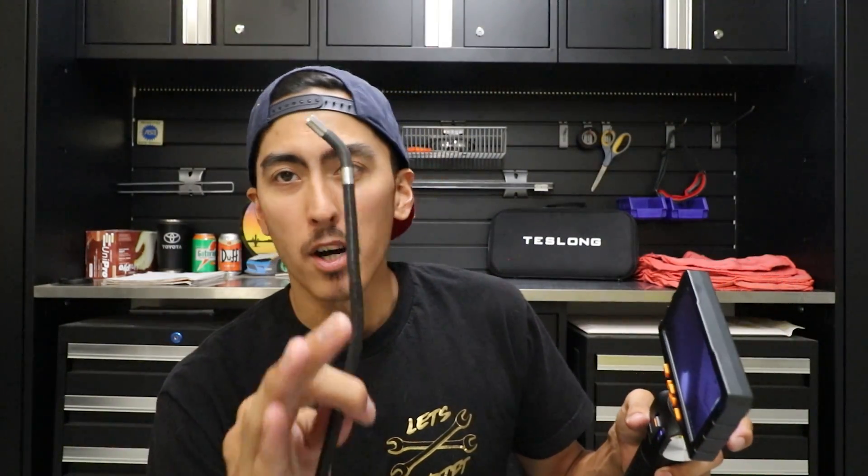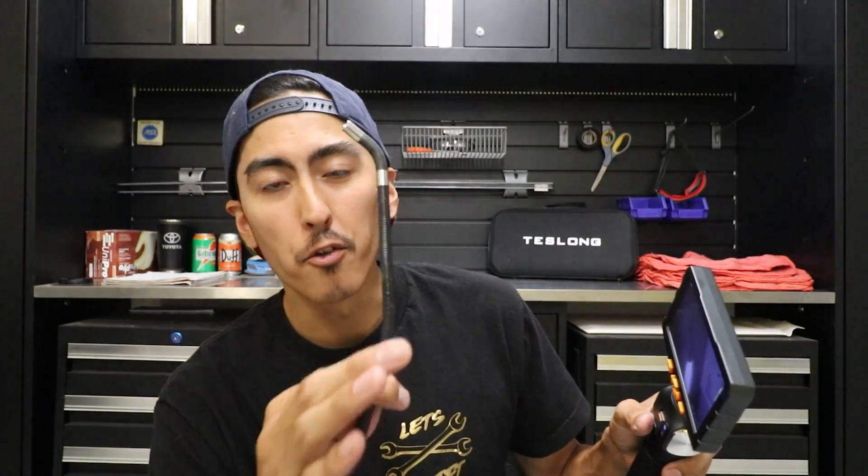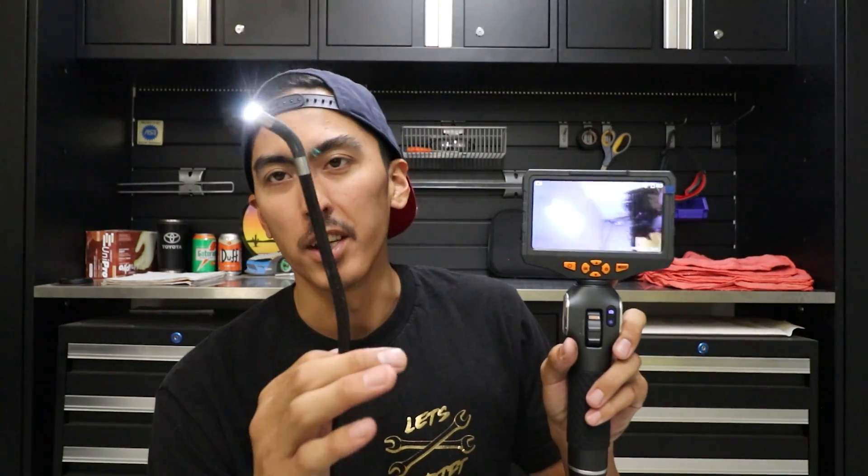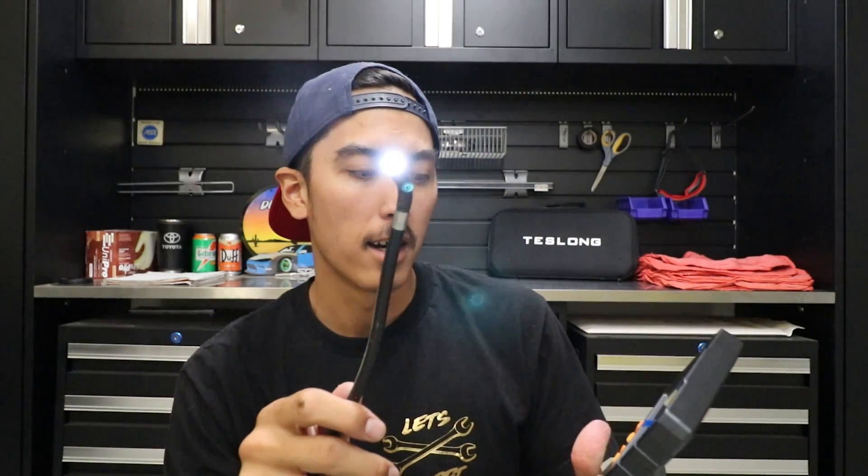Let me know what you guys think. Being a mechanic doing this for a living, this is one of those tools that you are not going to use every day — guaranteed. Working at Toyota, I would probably use this maybe like once a month, if that. A lot of the times I was really using this to find rodent damage under areas I couldn't see, and occasionally looking down cylinders. So I don't see a reason in spending $1,500 or $1,000 on a high-end brand when you're not going to use it that much and you just need a tool that will get the job done.